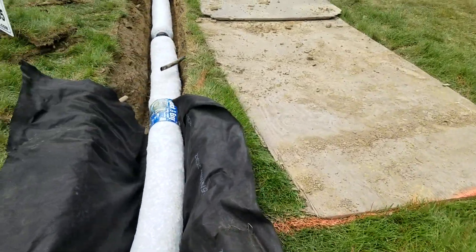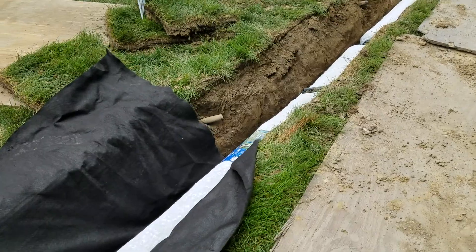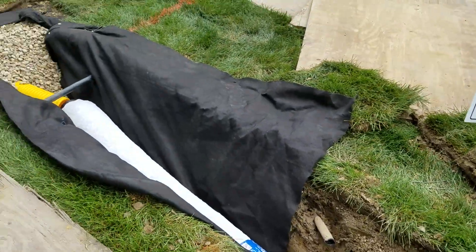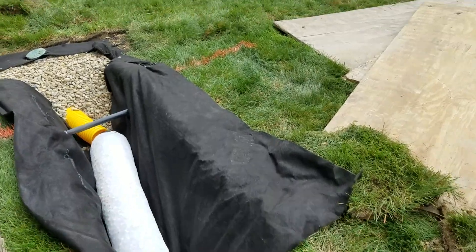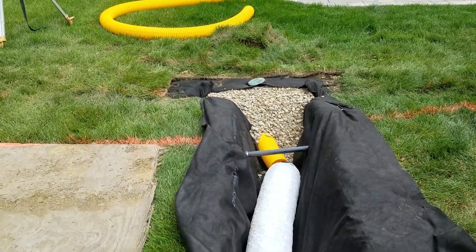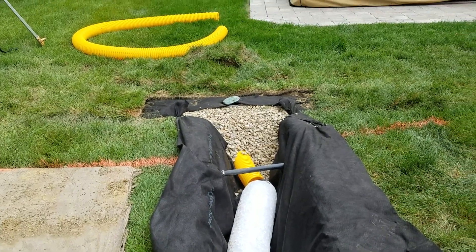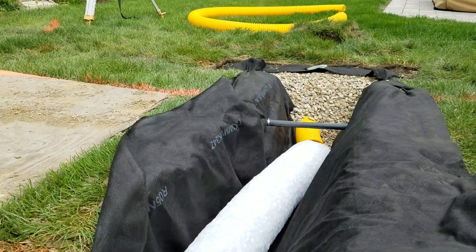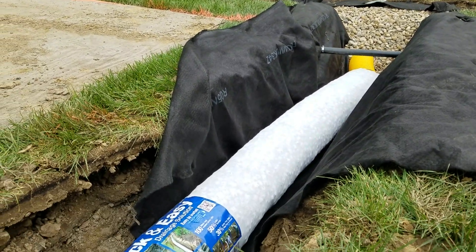Easy Drain NDS — the gravel-free alternative drainage solution, easy to install. That's the advertisement; that's how they market this product.